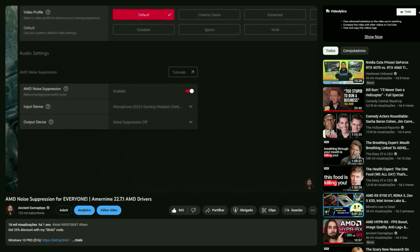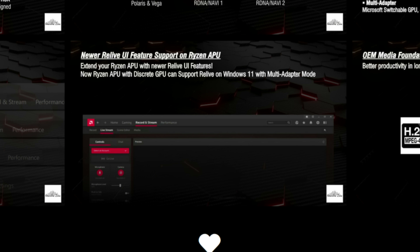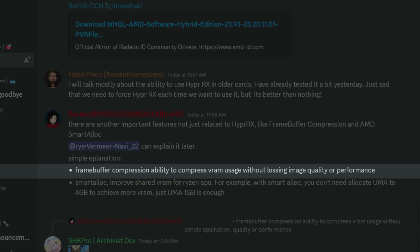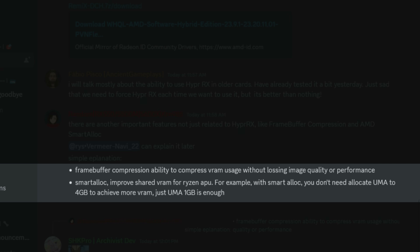And this is not all. They also bring the ability to enable recording and streaming features on Ryzen APUs or mobile devices. They also have Radeon Software Customizer, the ability to install different kernels, and even things like frame buffer compression — the ability to compress VRAM usage without losing image quality or performance — and Smart A-Lock, which improves shared VRAM for Ryzen APUs.